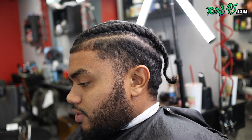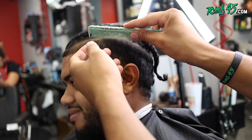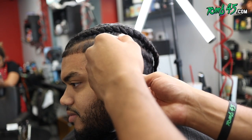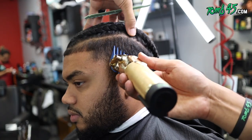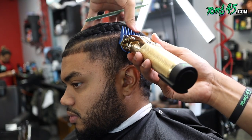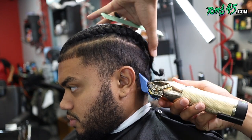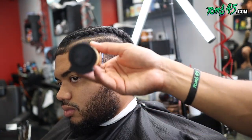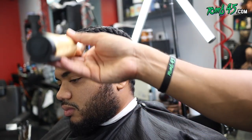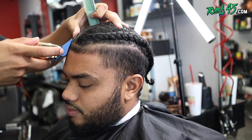YouTube, here we go. We've had Dre on this channel about 45 times. You can see that I'm cleaning up the party — he already got his hair braided. I prefer to cut into a finished product, therefore I recommend my clients get their braids, whatever it is they're gonna do on top, done first. That way I can cut into a final product and I know it's gonna look good.